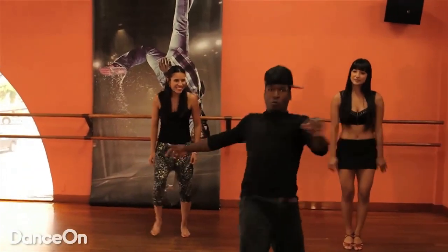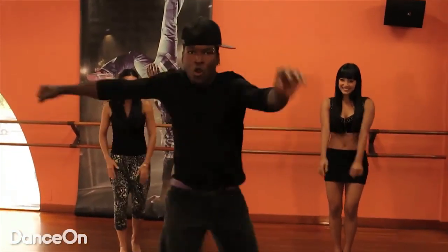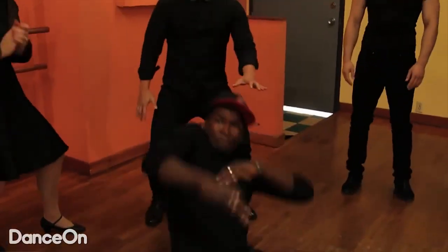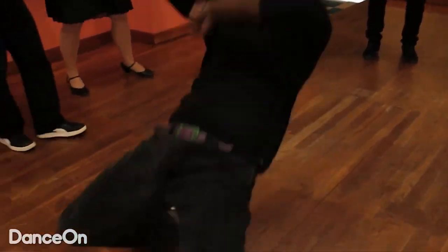Hey, how you doing? My name is Bliss. I was actually in the Capital City's music video. Today they have me out here to do a tutorial with house, breaking, popping — a fusion of dances. I'm just a freestyler and I'm going to teach you how to do a little freestyle boogie moves, get down so you can groove.